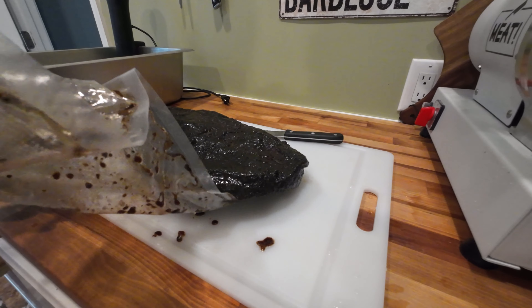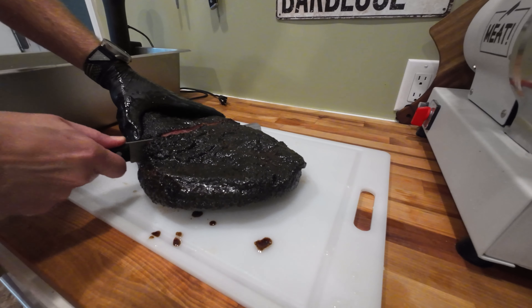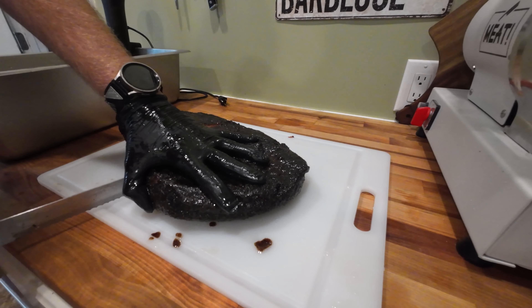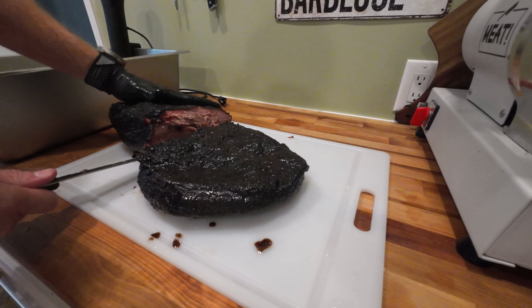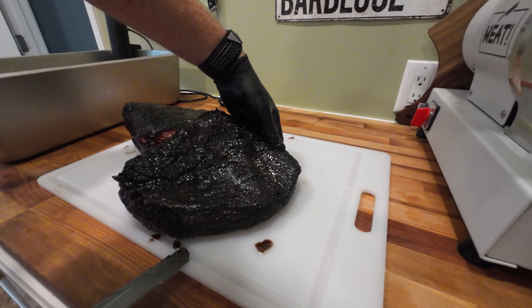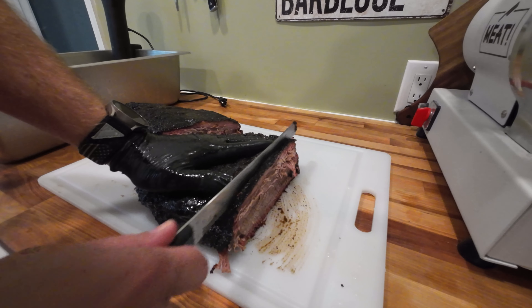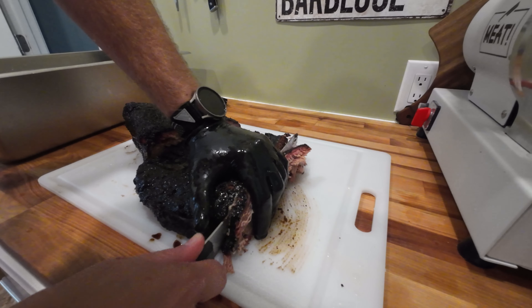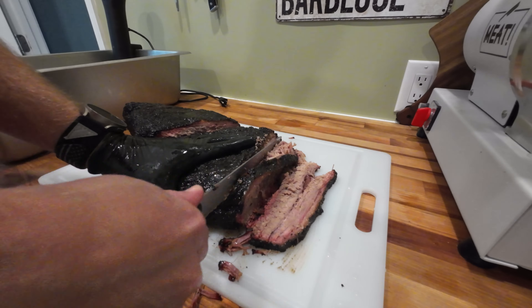Go ahead and get that out of the package here, get it cut into — see if it's salvageable at all. Yeah, it's kind of hard to cut through, and you can see here it is dry as can be and looks like pot roast. I'm going to go ahead and cut it into slices here. Not going to make you watch this in real time, just speed it up a little bit.